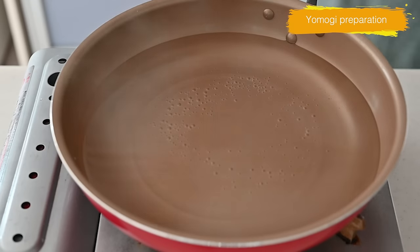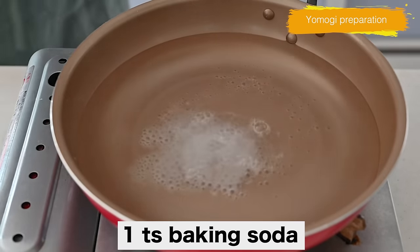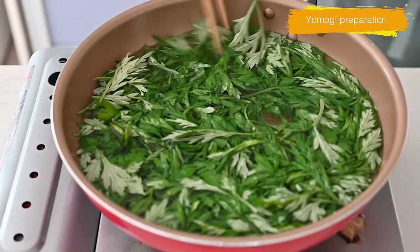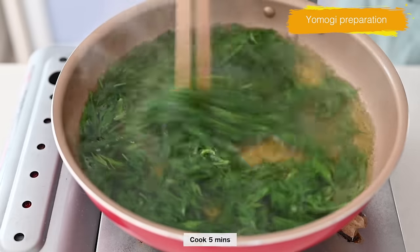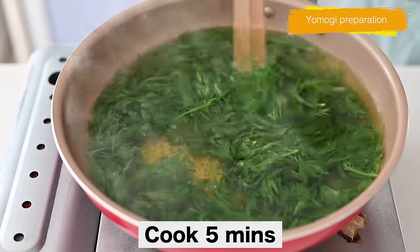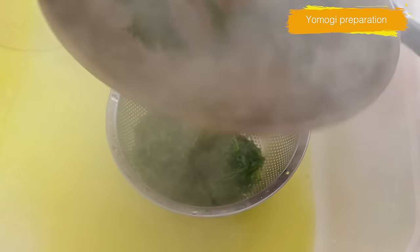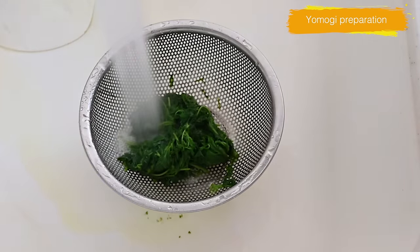Bring a pan of water to a boil. Add baking soda to remove scum and make it soft. Cook for 5 minutes on medium heat until soft. Taste it to make sure the yomogi is soft enough. Then drain and release in icy cold water to stop cooking and preserve the vibrant green color.